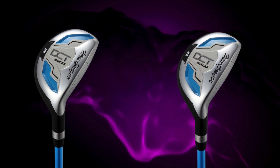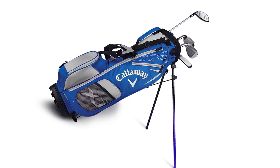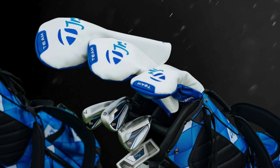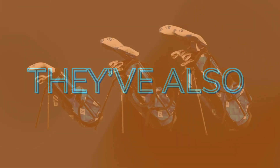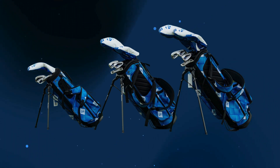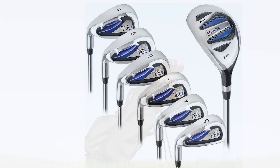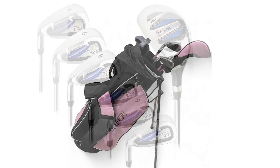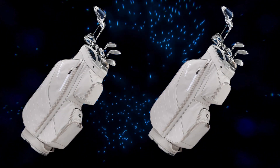TaylorMade kept that iconic style in the junior set, so you're getting the same professional look as their adult clubs — clean lines, a glossy finish, and stylish color accents, so juniors can feel like pros on the course. They've also designed these clubs to be ergonomic, matching the natural motion and comfort needs of juniors. Every club feels smooth and balanced, encouraging a natural swing that's easy on the body and promotes proper form. This set is notably lightweight thanks to high-quality graphite shafts, helping young players achieve faster swings and making it easy to carry around the course.